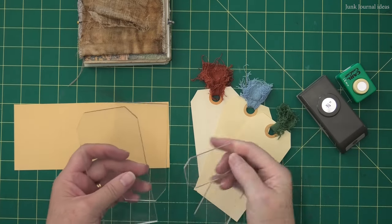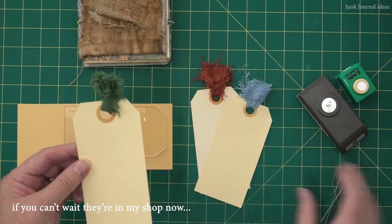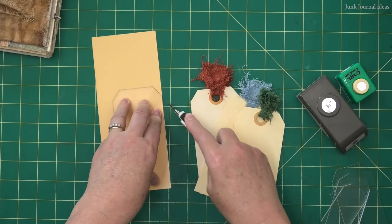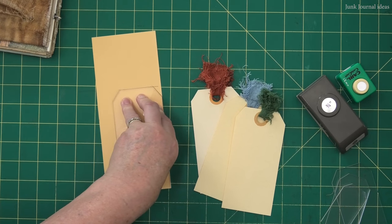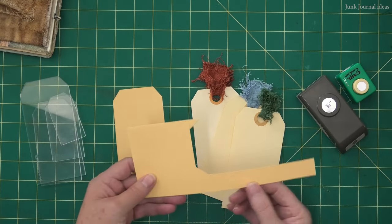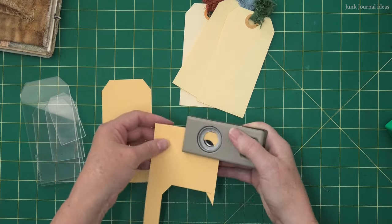I'm going to keep my rustic grungy look going, and for this one I'm going to use my tag templates — these are the templates I've donated toward the grand prize at the end of this collaboration, so make sure you check the description box for all the competition details. The best way to use these is by placing the template directly onto your cardstock and with a craft knife just cut around the edge, using it as a ruler. If you don't use a craft knife, just trace around it with a pencil and cut with scissors. I'm going to make a large eyelet hole instead of a normal tiny one — I start by punching a big hole just under half an inch.